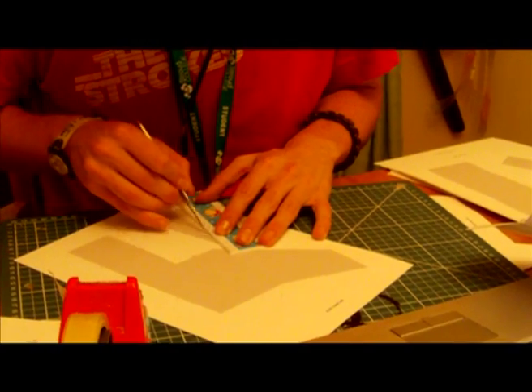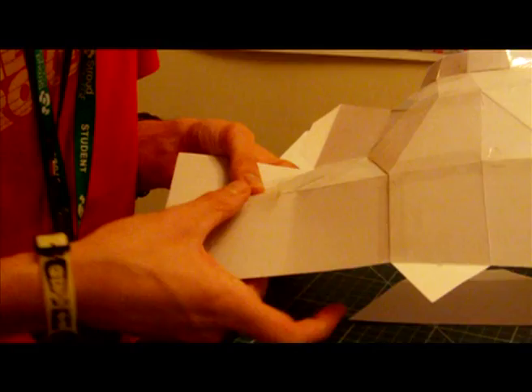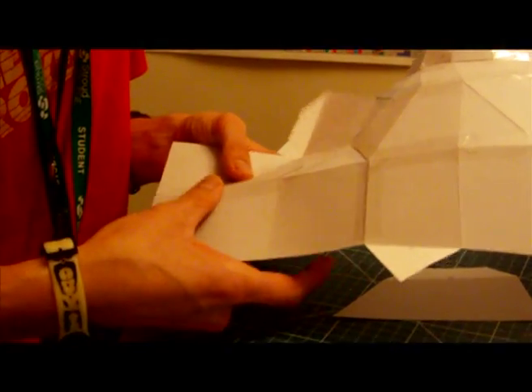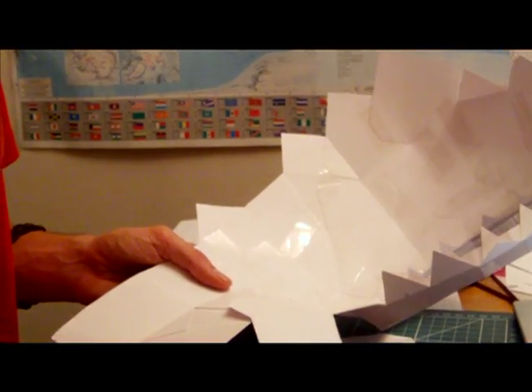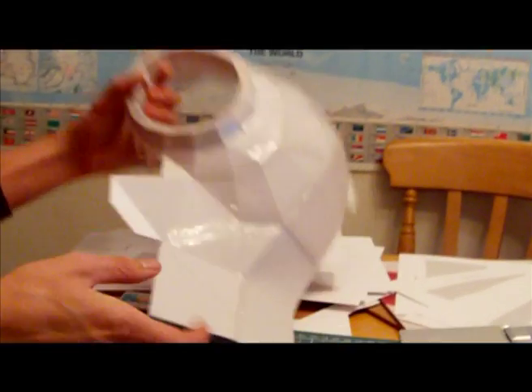We used a program called Pepakura, which is, if you don't know, a program which extracts game files and puts things like, say for example, a helmet from a costume that a character would wear inside a game, and it will print them out onto paper so you can actually make a 3D model out of it. You can scale this to whatever size you need.